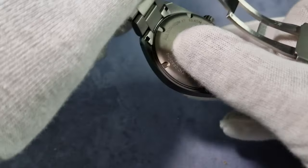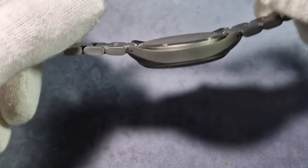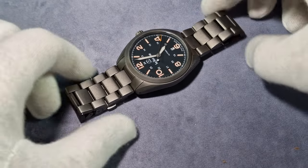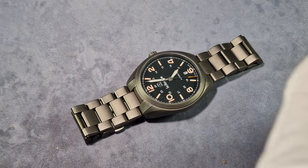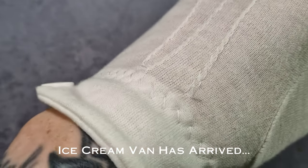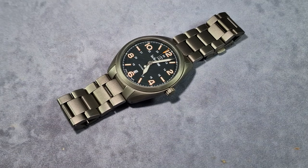The case back is obviously screw-down, it's titanium, and it's got various etchings and the logo. Nothing to write home about. And it's dead flat — look how thin that is. I'll show you a wrist shot shortly. Sized up for my six-and-three-quarter inch wrist, it weighs in at 94 grams with the bracelet on. Superb.